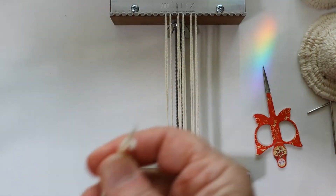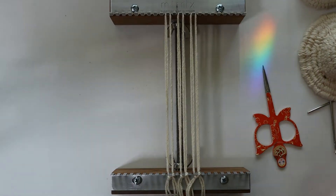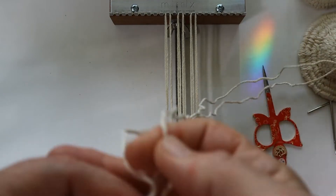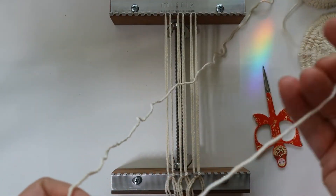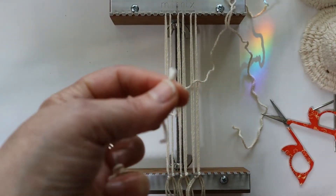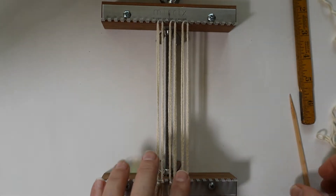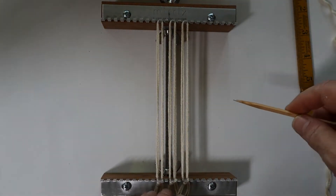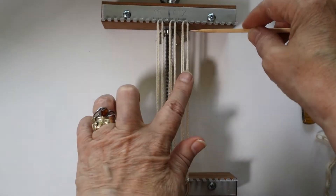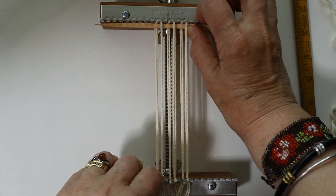I'm taking a strand of yarn that is a couple of yards long — I had a yarn nest on the floor. I pull out a couple of yards, fold it in half, and snip. An important phone call took me away from the studio for quite a while. Now I'm going to weave in the shed stick at the top of the strands and push that up to the top.